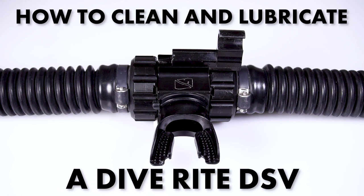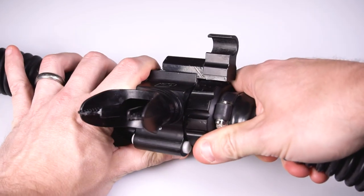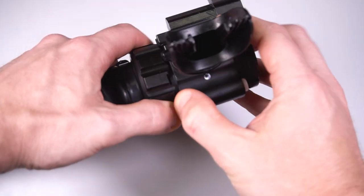How to clean and lubricate a Diverite DSV. First, remove both loop hoses from the DSV by pressing the white button and twisting the quick release fitting.